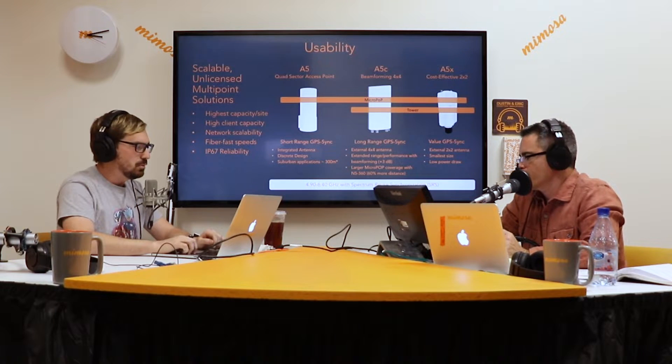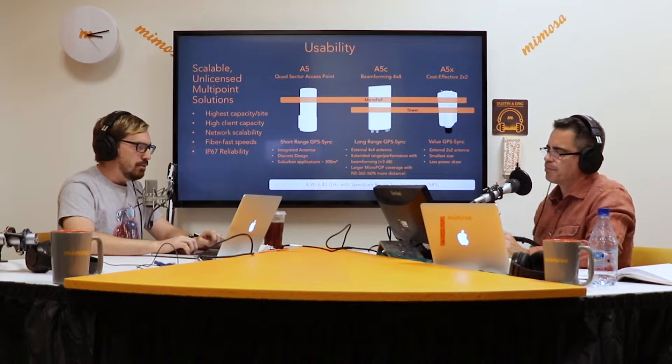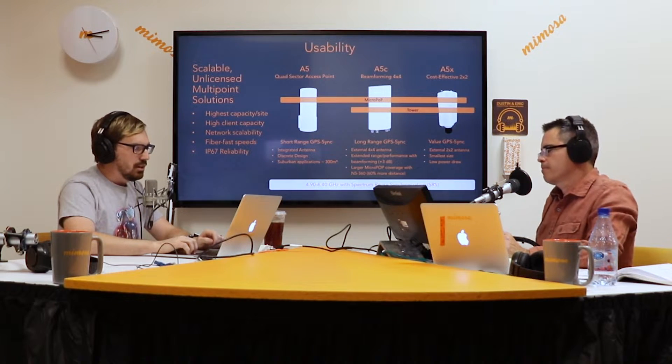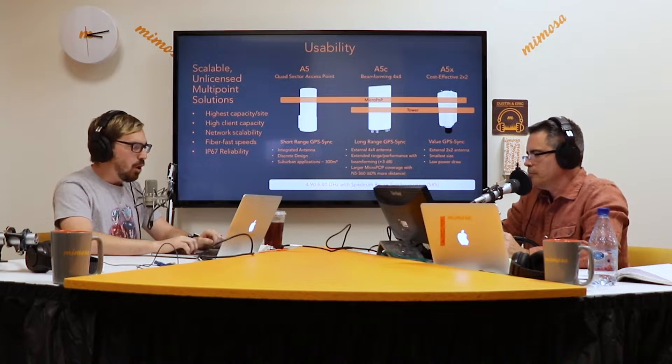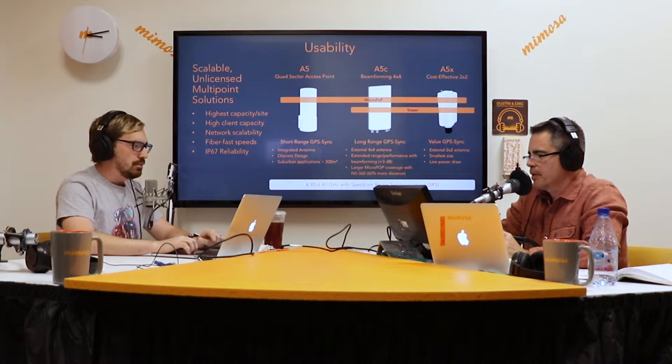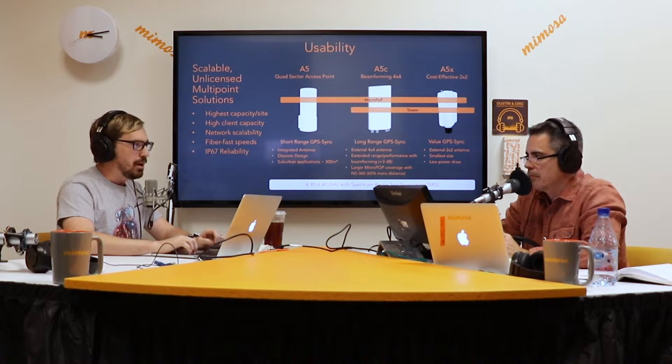Next page: usability. We have all three products here — the A5, the A5C, and the A5X. In my opinion, all three are good for micropops. I know that normally marketing just says A5 and A5C for the micropop, but let me explain why I think the A5X would be good for a micropop solution.